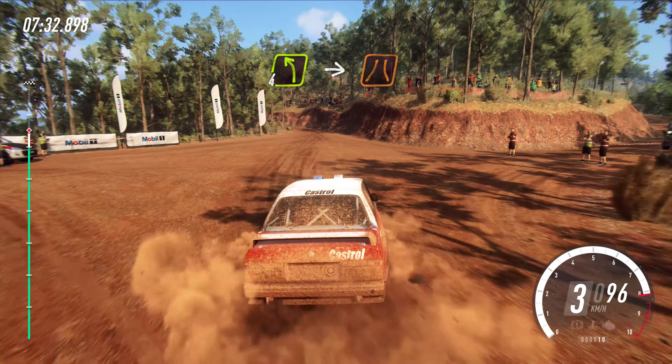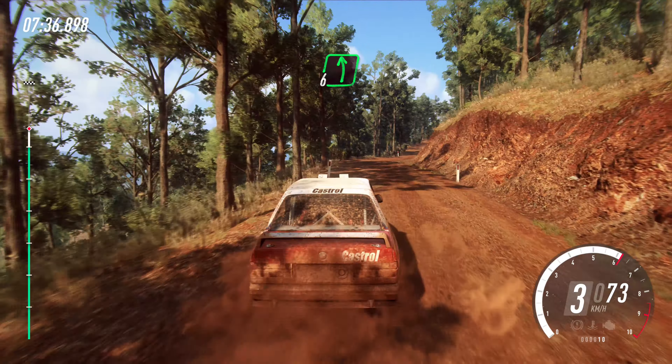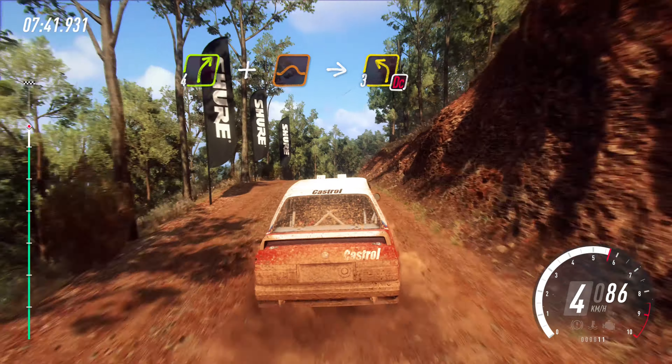Four left. Into narrow. Six right. Flat left. 40. Four right. Keep in of a crest and jump. Into three left. Tightens. Don't cut.